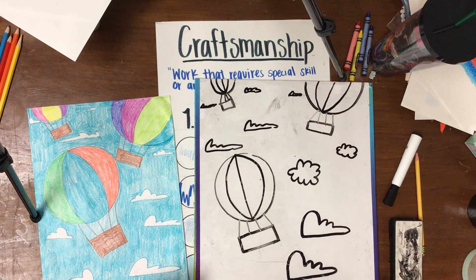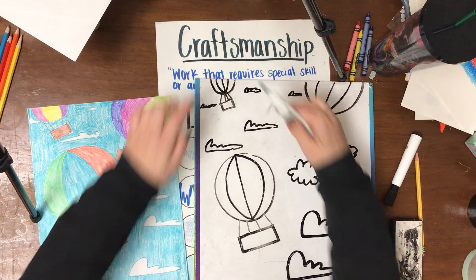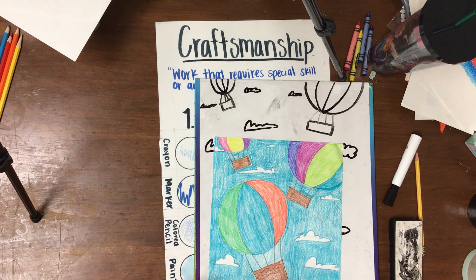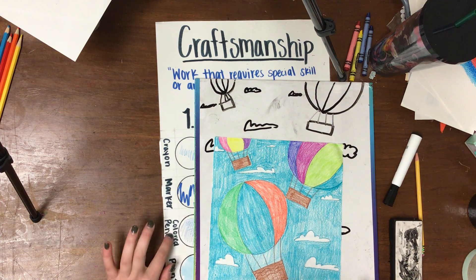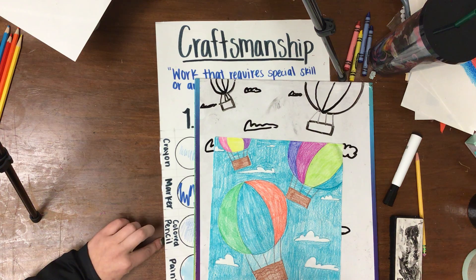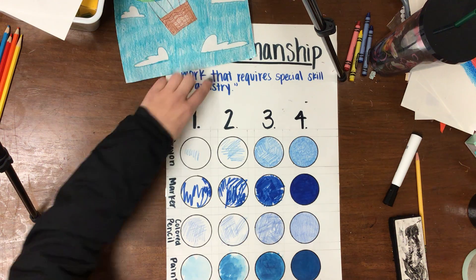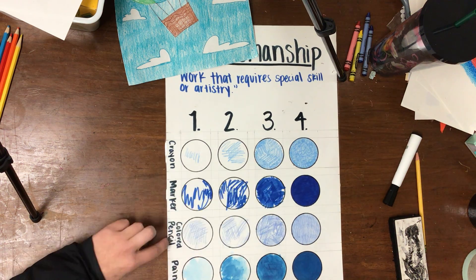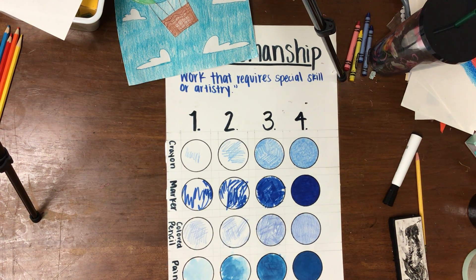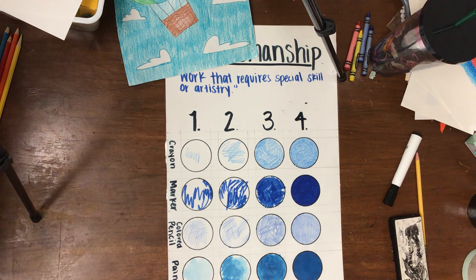Go ahead and add some clouds — big on the bottom, small at the top — to make it look like you're close to this hot air balloon but far away from that one. When you're done, get out your crayons, markers, or colored pencils, and please watch the videos I posted on how to color properly. Practice coloring your drawing so that your craftsmanship is at a four — whether crayon, marker, or colored pencil. When you're done, send me a picture on Google Classroom, ClassDojo, or email. Have fun, guys — see you soon!